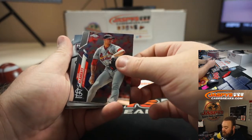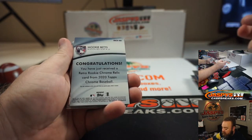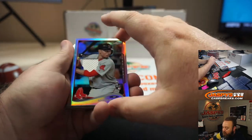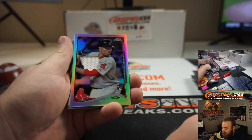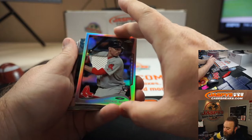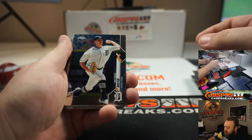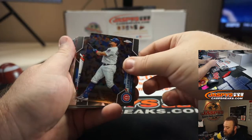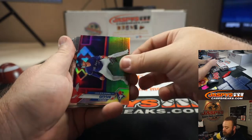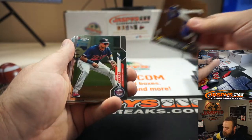Jack Flaherty — and here's the case hit. It says retro rookie chrome relic card, not autographed, but Mookie Betts. I was hoping it would be autographed, that would have been really cool. No numbering on that, but very nice. I think the Rizzo at the top of the order thought process — we see a trend where a lot of teams put their best hitters second.